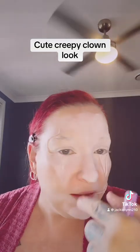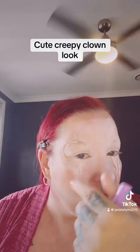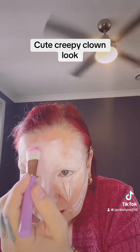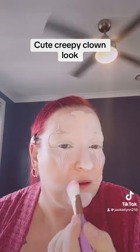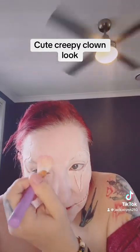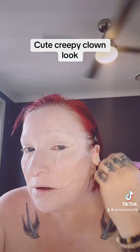I've kind of underpainted the areas where I want to highlight more with white. Now I'm going to go in with some foundation — it's quite a light color — and apply that around the rest of my face. Here's where I'm at so far, just applying this light foundation to the whole face.